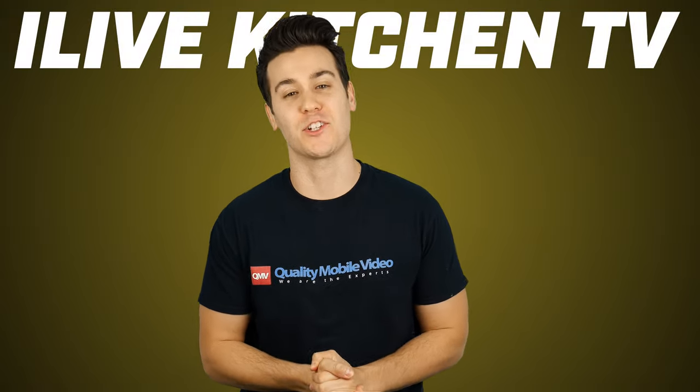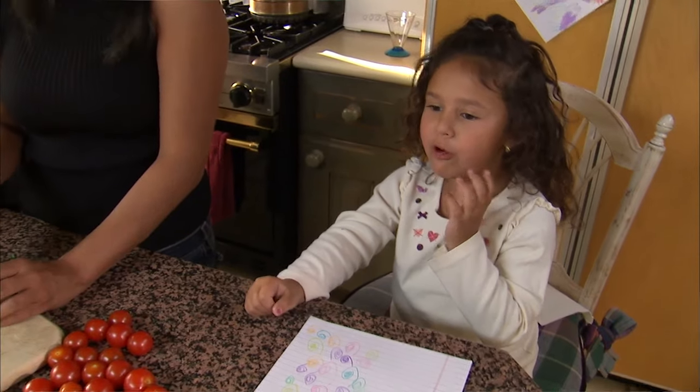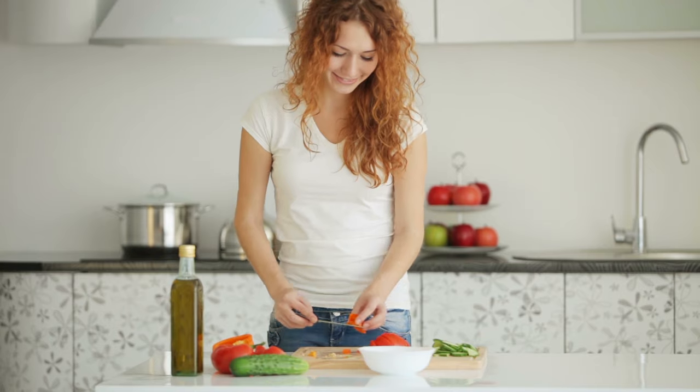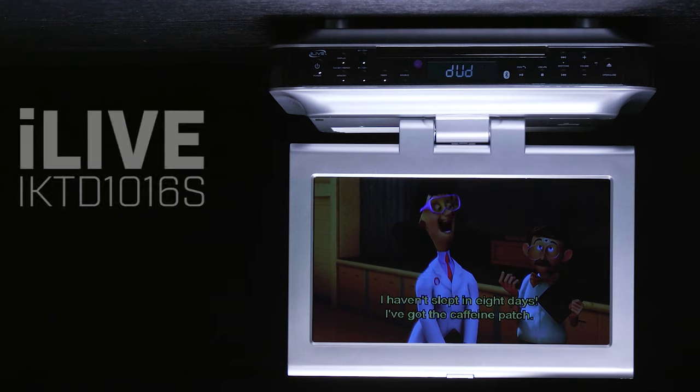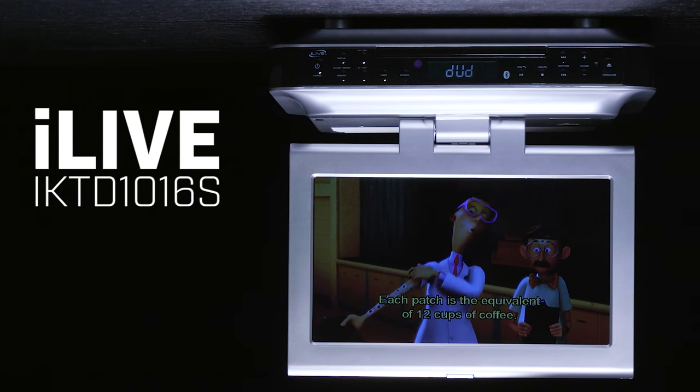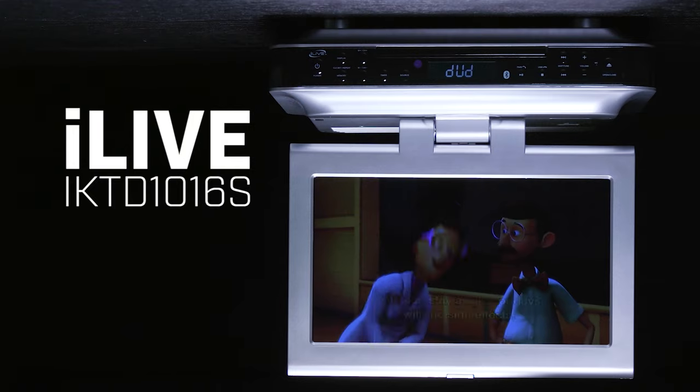We spend a lot of time in the kitchen, whether it be cooking, socializing, whatever. Families always seem to congregate there. Thanks to iLive, you can have a little entertainment with you while dicing up some onions for dinner with their under-cabinet kitchen TVs.